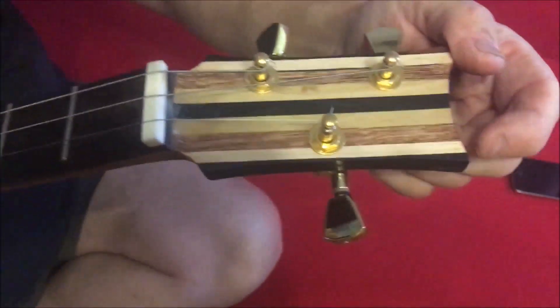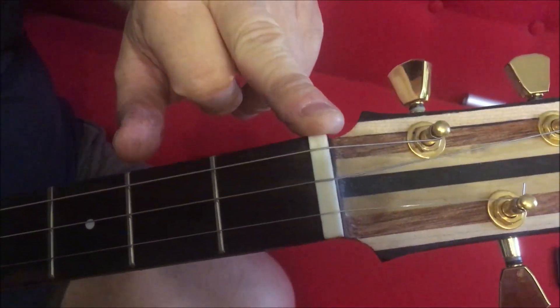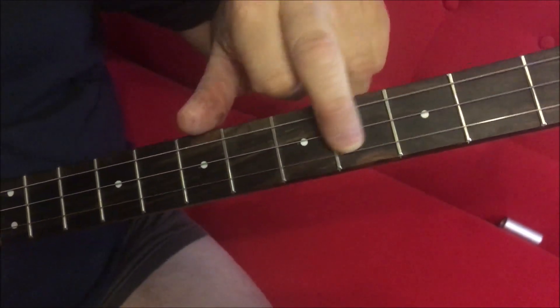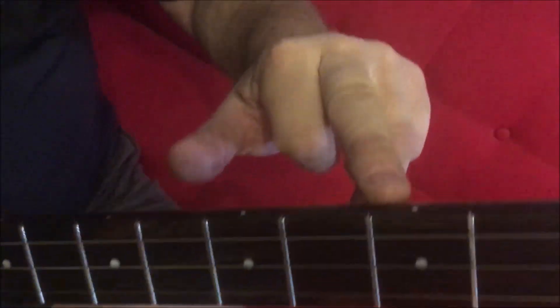We've got ebony, maple, and mahogany laminates, gold tuners, gold hardware generally, a bone nut, exotic ebony on the fretboard, Jescar nickel silver frets — medium frets, I think medium jumbo, I'm not sure — and dots on the side and front.